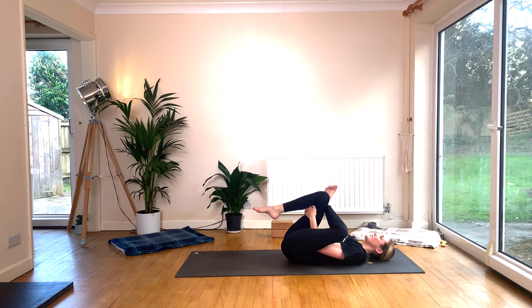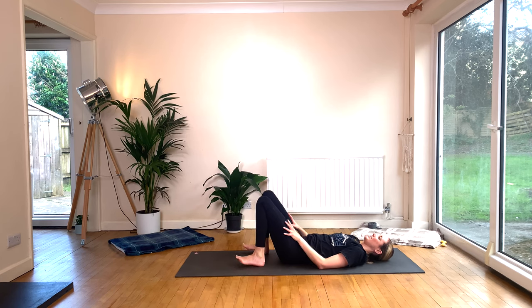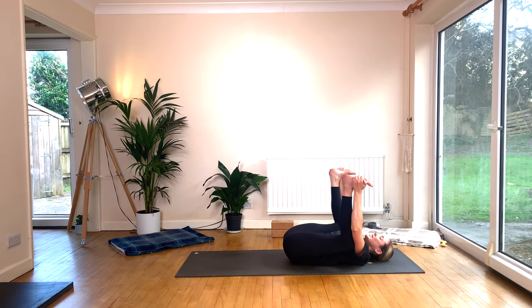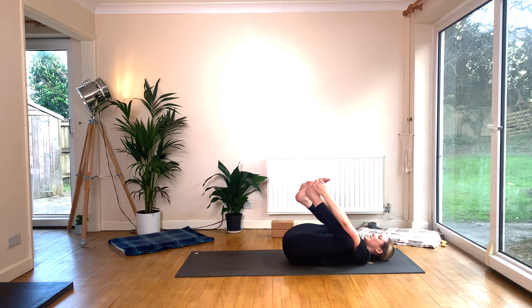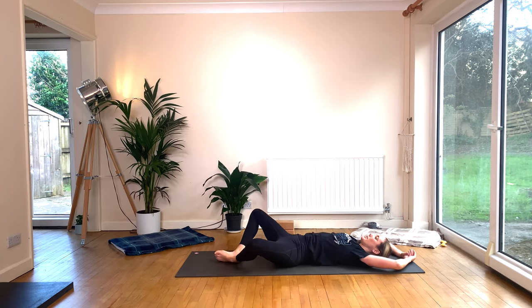Switch sides — left ankle over right thigh, gently pushing that left thigh away from you to encourage the hip open. Again, if you're at the wall, pop your right foot on the wall and scoot your butt in until you get to the intensity you want. Or catch hold of the shin and draw the structure into you. Maybe clasp behind the right thigh and draw the right toes up to the sky, straightening through those right hamstrings, flexing through the right foot. Re-bend the right leg, release, and come down. Let's take happy baby — draw the knees into the chest, arms on the inside, catching the outside of the feet, drawing your knees in towards your armpits, pressing the lower back into the mat.